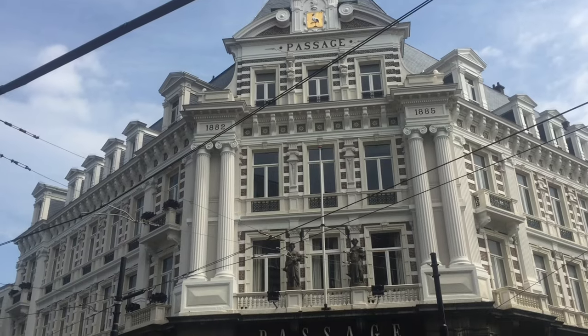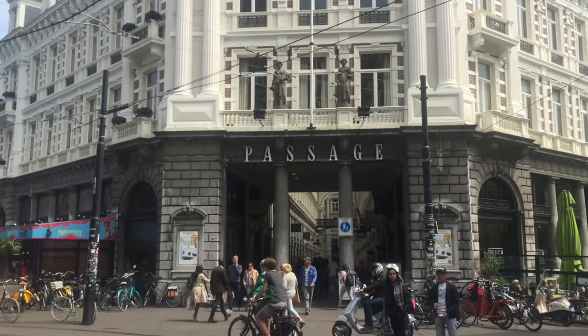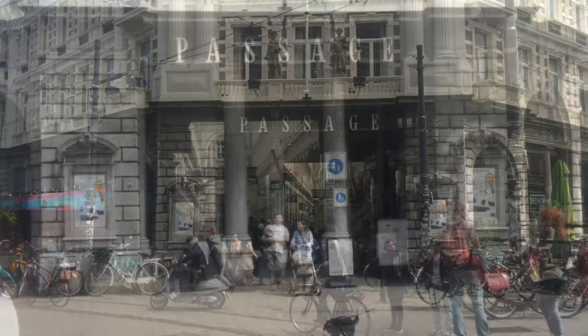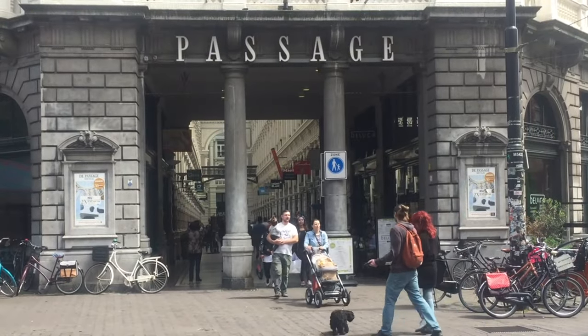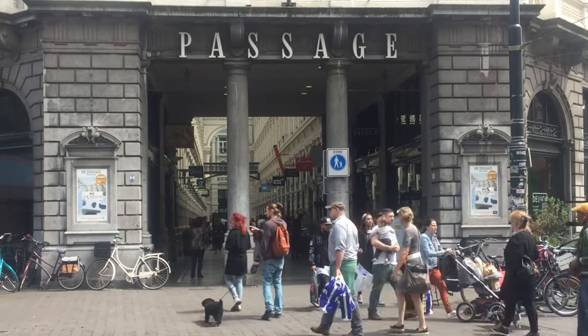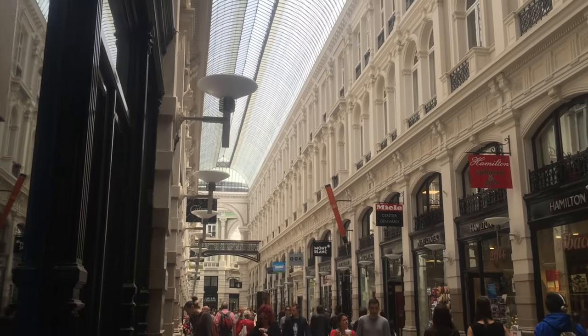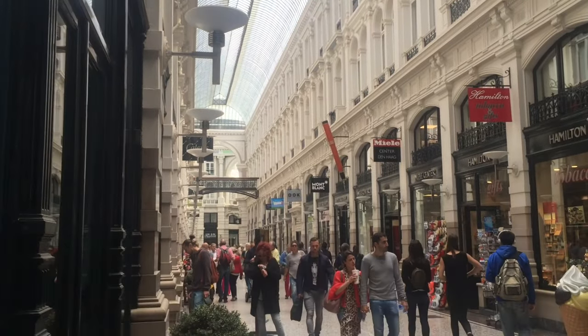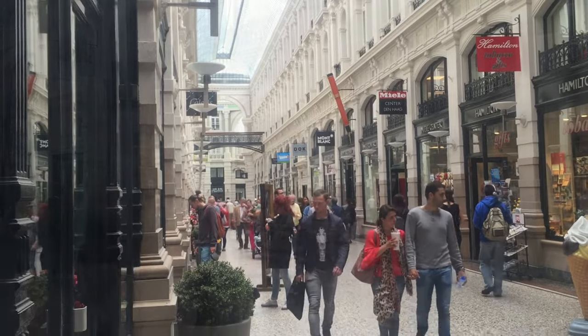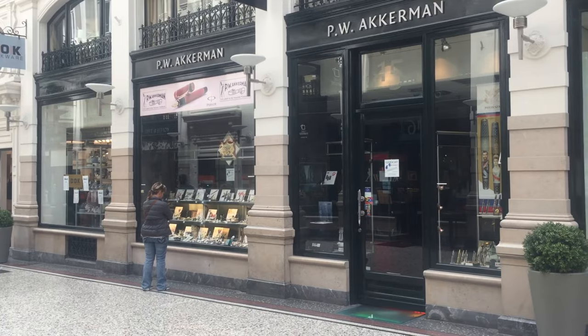Number 1: Passage Blauw. Passage is a reference to the store location of P.W. Akkerman in The Hague, and Blauw means blue in Dutch. The Passage was built in 1885 and it is one of the oldest shopping malls in the Netherlands. It's here that the P.W. Akkerman shop is situated — actually they have two shops: one in Amsterdam and one in The Hague.